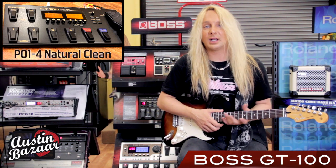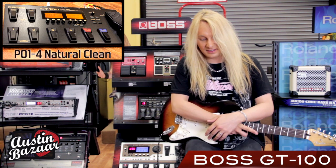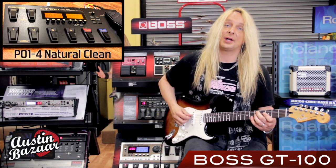Here's a really nice, kind of lush, clean tone with that classic Boss chorus. And this is Bank 1, patch 4.